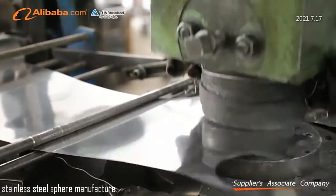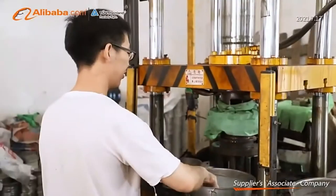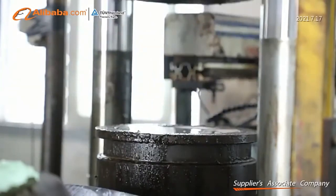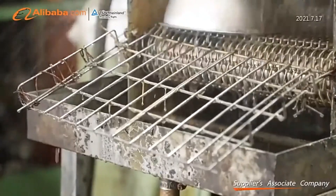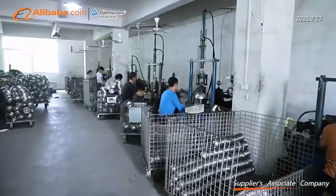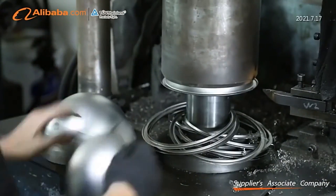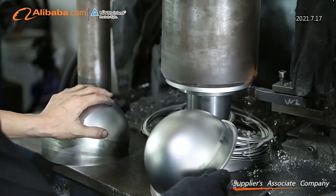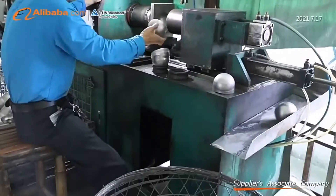Stainless steel sphere manufacturing is a highly specialized process, which focuses on export trade and stainless steel decorative markets. Based in Guangdong, this emerging enterprise operates with advanced technology, including automatic welding and semi-automatic polishing, ensuring high-quality production standards. Their manufacturing facilities span 1,200 square meters, housing equipment valued at around 30 million RMB, allowing for a monthly production capacity of up to 50,000 units.